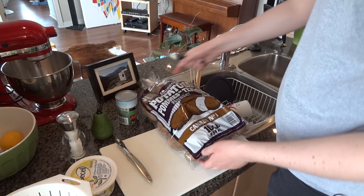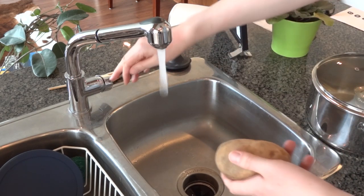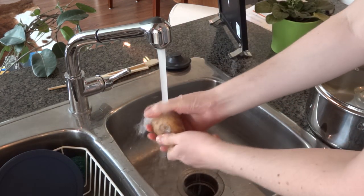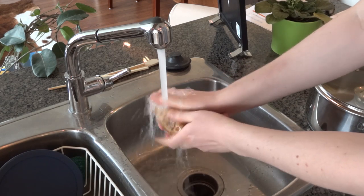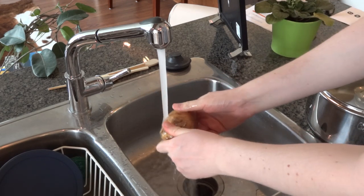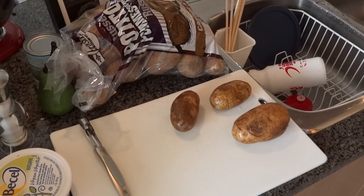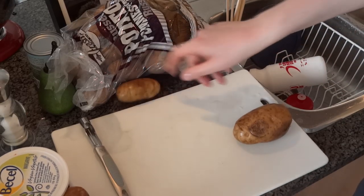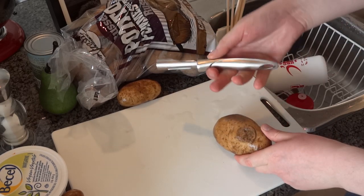Alright, so the first step we have to do is wash and peel the potatoes. First thing I do is open the bag. I'm just going to wash these potatoes under cold water and rub them to rub any dirt off. Very nice looking potatoes. Okay, so next I will just peel the potatoes — I have a regular peeler here.